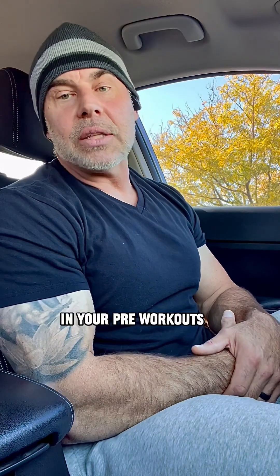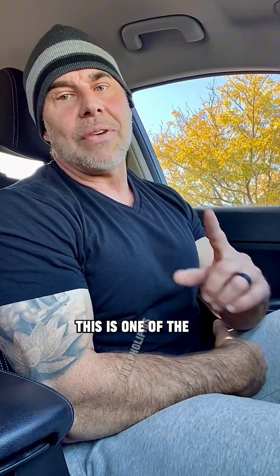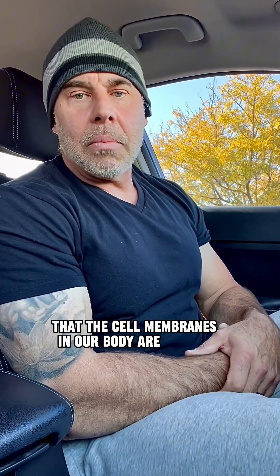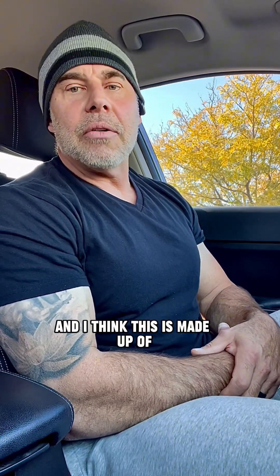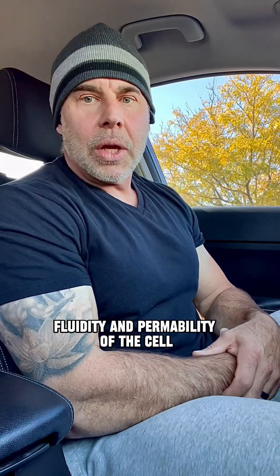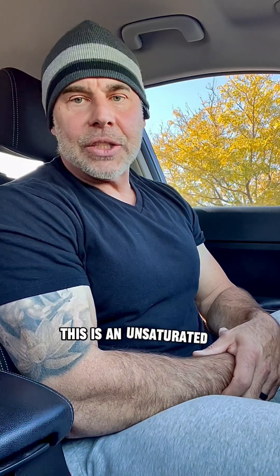Phosphatidylserine in your pre-workouts and for your health — what is it? This is one of the phospholipids that the cell membranes in our body are made of. Across the 40 trillion cell membranes, it makes up about 15% of the cell membrane, and it helps with fluidity and permeability of the cell.